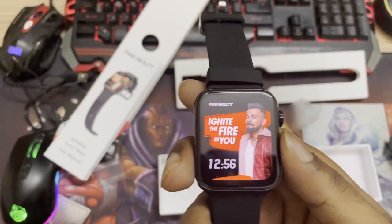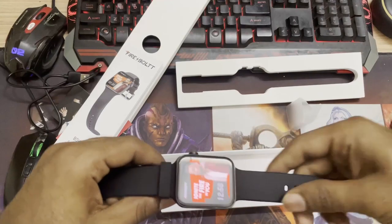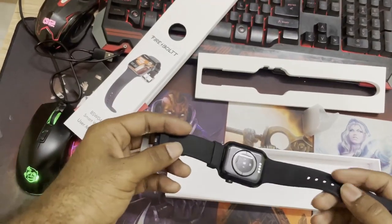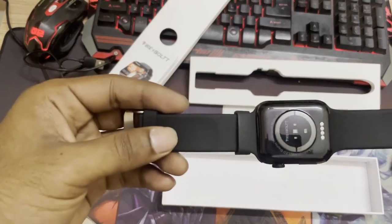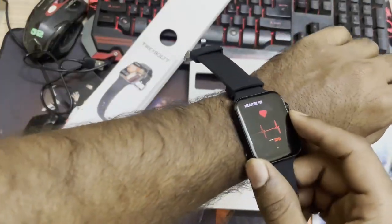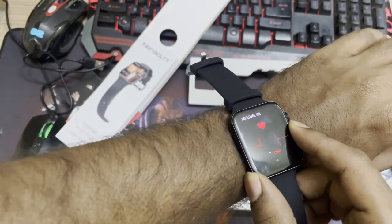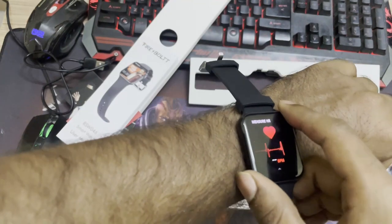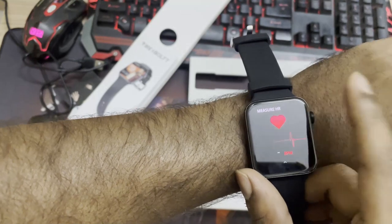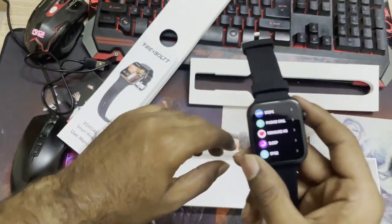It's pretty solid what we got with this budget watch. If you're looking for Bluetooth calling, an AMOLED display, and 100-plus sports modes with a premium look at around four thousand — and with offers it can come down to around fifteen hundred — that's great value. I'm testing the heart rate sensor right now and it shows 89 beats per minute, then 86 — pretty close and accurate.